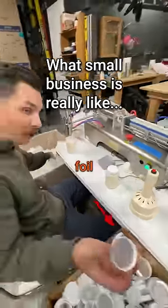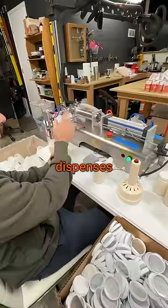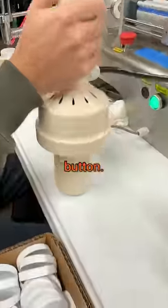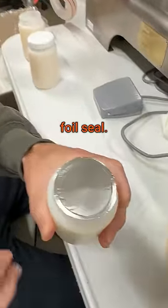What we do is we grab a cap with a foil insert and a fresh jar and we press the button. It dispenses the perfect amount, but we need to seal the cap. So we grab our induction sealer, we put it on top and press the button. That's all it takes is one second and now you have a solid foil seal.